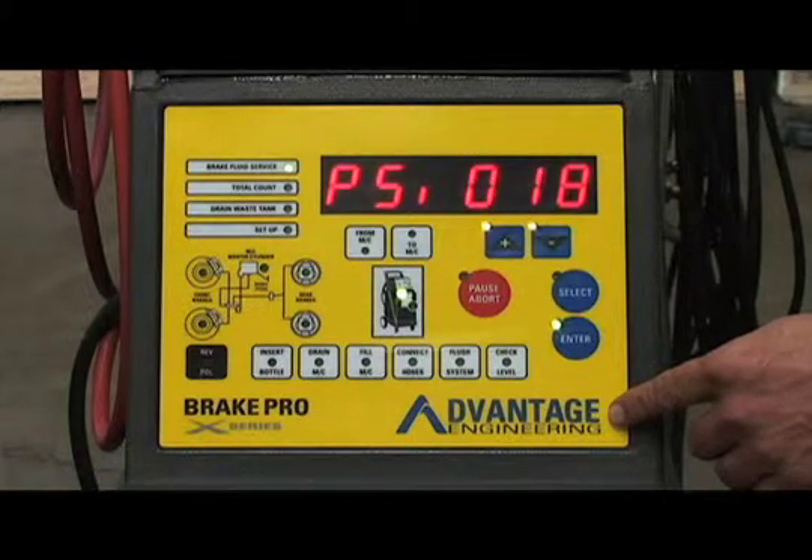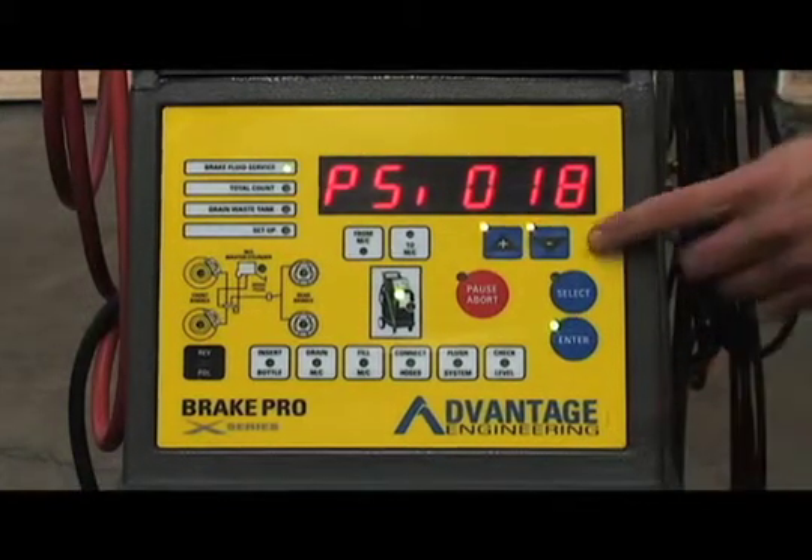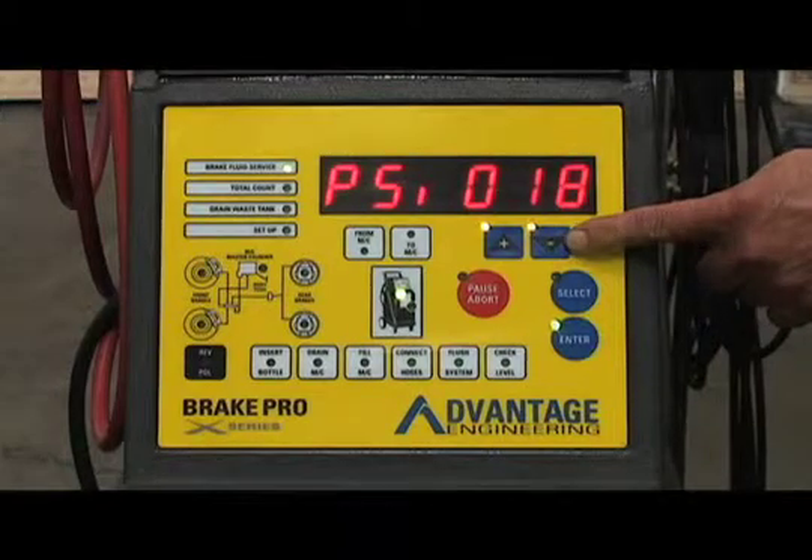The default pressure, 18 psi, will show in the display. Hit the plus or minus keys to adjust the pressure.